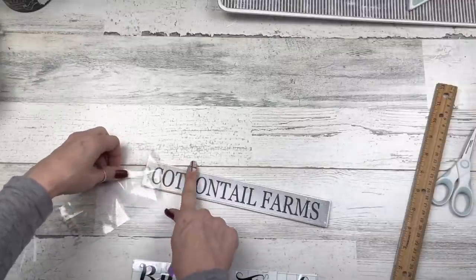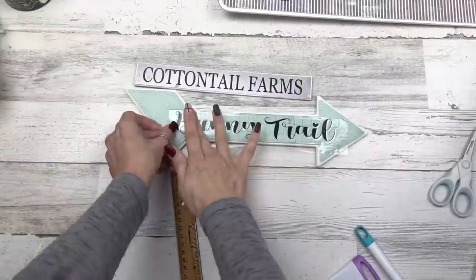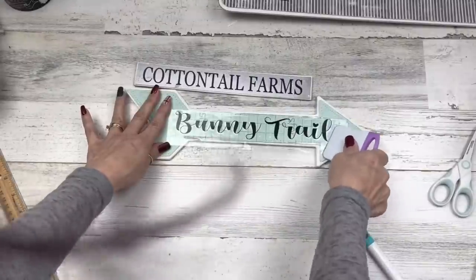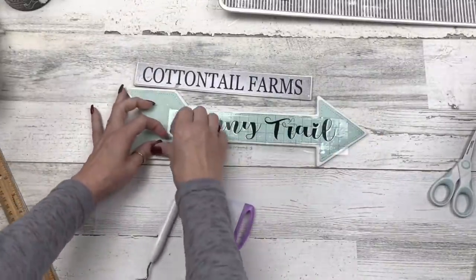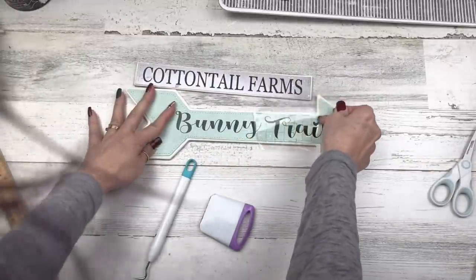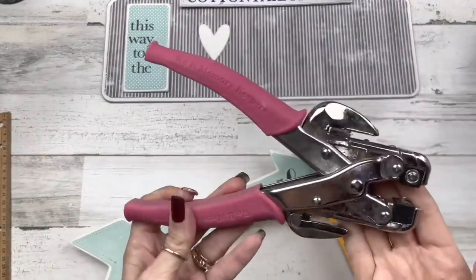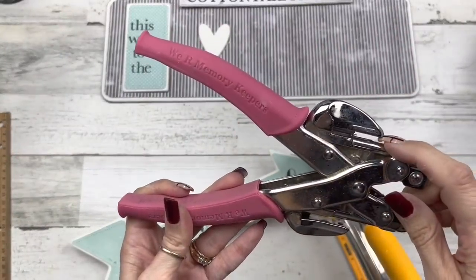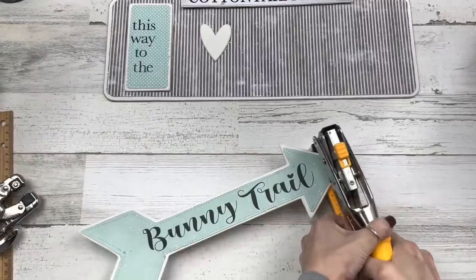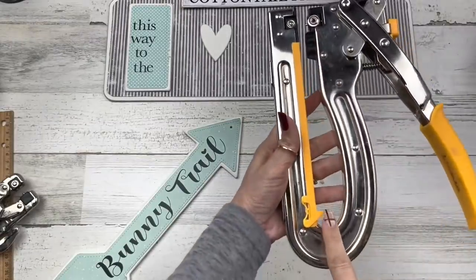I'll make sure I have the fonts I used in the description box. I love the font used for 'Bunny Trail' — it's a weird name, it's called Chris Master, but I love the little hearts over the eyes. So 'Cottontail Farms' and then 'This Way to the Bunny Trail.' Now I have a We R Memory Keepers hole punch called the Big Bite — the spacing is wider and it has a longer reach. You can find these on Amazon. I'll punch my holes in this sign because I want to curl up some wire.